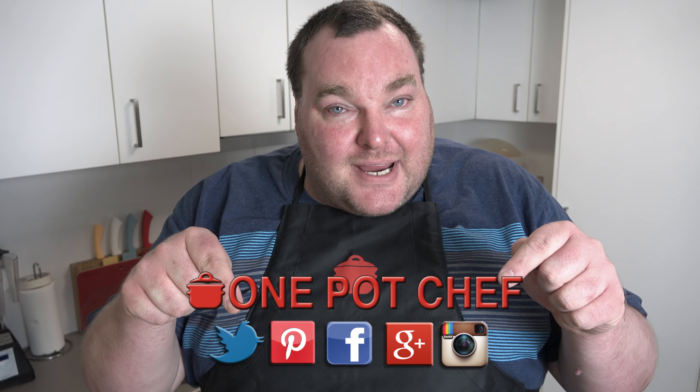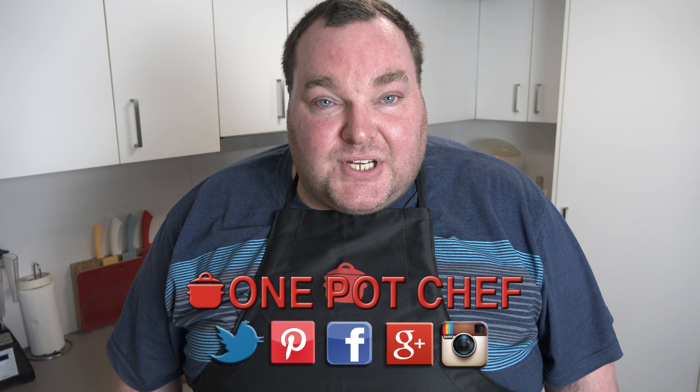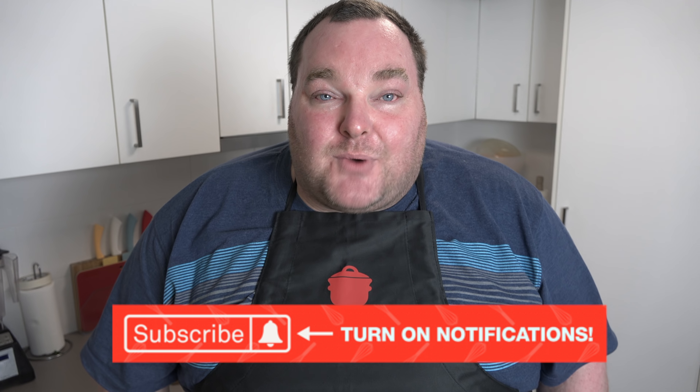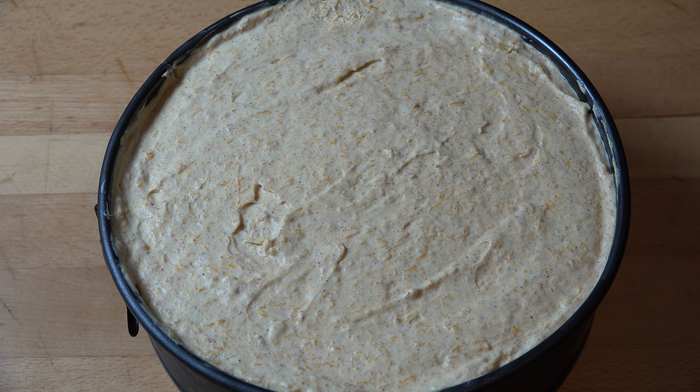While our cheesecake is setting in the fridge, I thought I'd take this opportunity to remind you to check out my social media — Facebook, Twitter and Instagram. Links are in the video description underneath this video on YouTube. And speaking of YouTube, don't forget to subscribe to my channel — click the subscribe button and the little notification bell next to it so you won't miss out on any of my new videos.